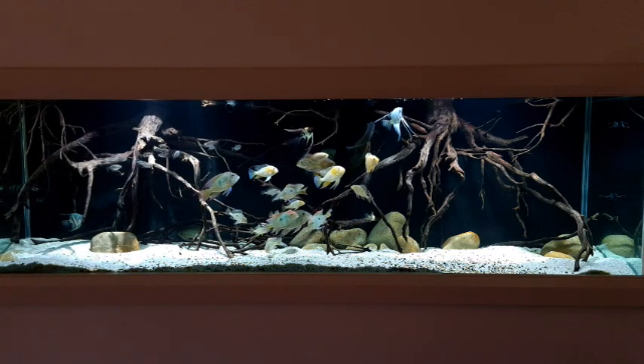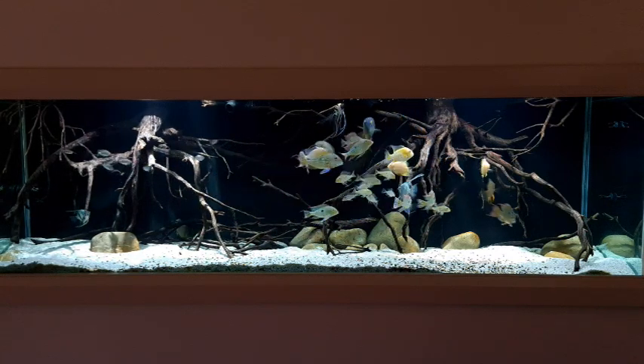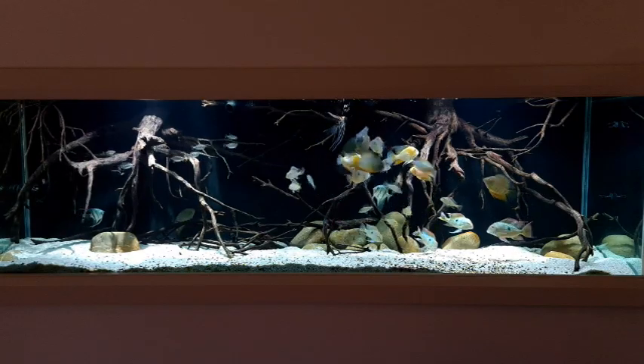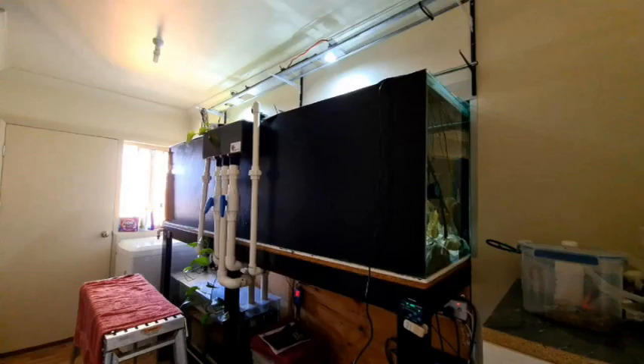Today we're going to do some maintenance on my 250-gallon South American tank, which provides its own challenges because it's mounted in the dining room wall and had to be four feet off the ground so dining chair backs wouldn't hit it. That means the top is a whopping six foot five, or 195 centimeters, off the ground. Even though this tank is higher and larger than most, the methods I use will apply to your tank at home.